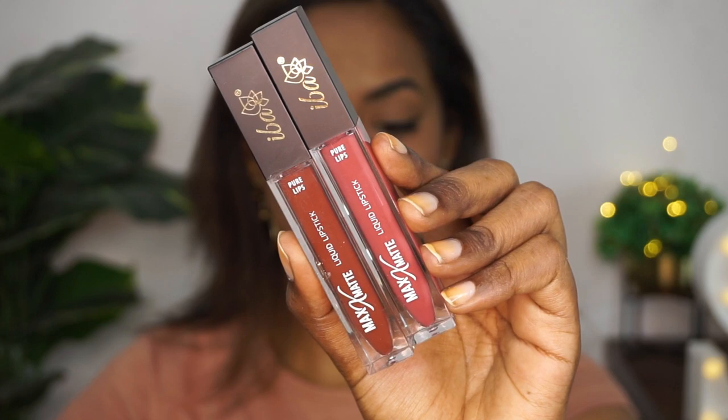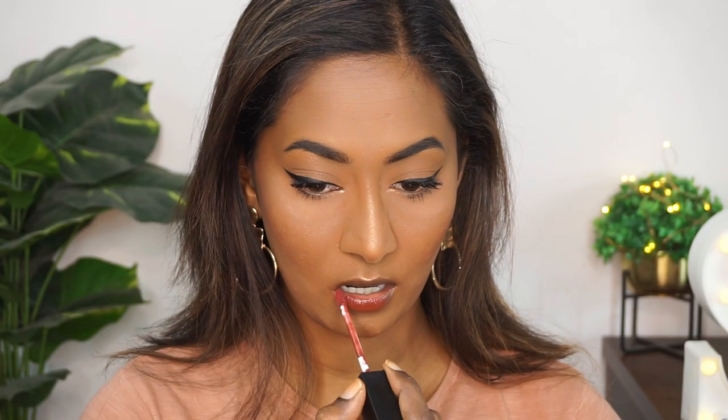For the lips, I'm mixing two lipsticks from Eba Cosmetics — their Max Matte Liquid Lipstick. First I'm applying a toffee brown shade all over the lips. This formula is very comfortable and lasts pretty well. On top of that I'm using a more pink shade and mixing them both together to create a custom color for myself.